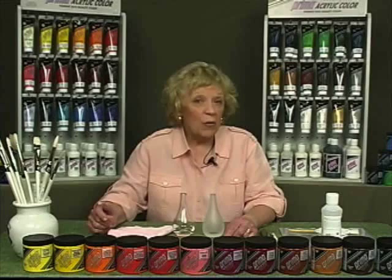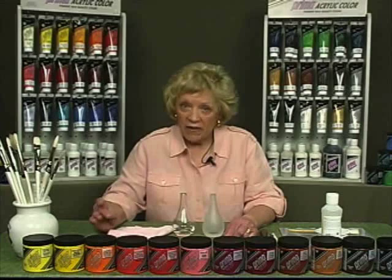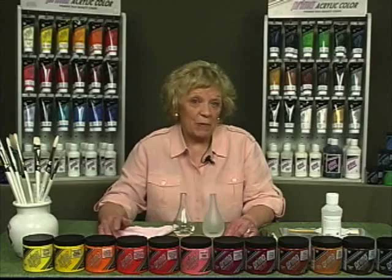Prima Glass and Tile Medium provides permanent adhesion of acrylic paints to non-porous tile and glass surfaces. When mixed with acrylic paints, it creates transparent color and slows the drying time. This medium is intended for decorative purposes only. Therefore, do not use this medium on surfaces which will be used with food.